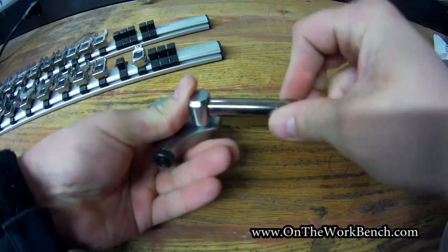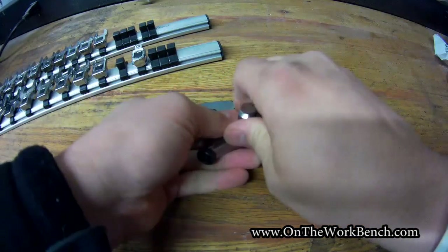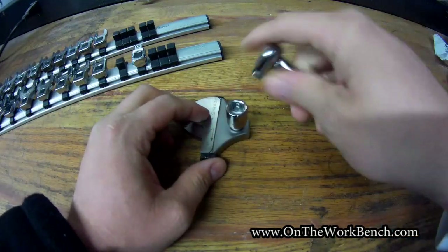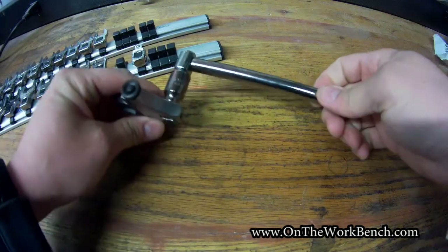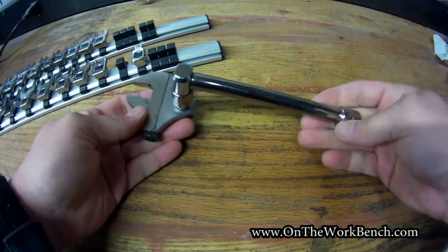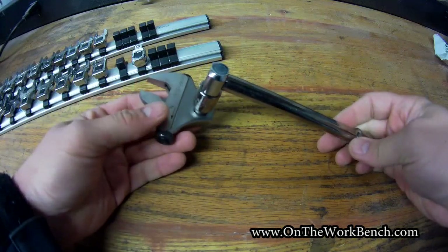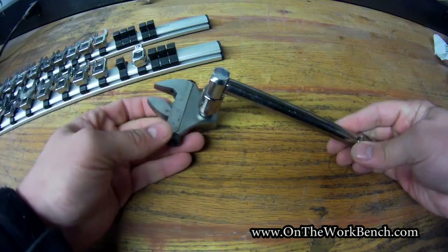Then you could put another extension on the other way and now you've got an offset adjustable wrench. You can see where that could get stacked up with a small adapter to create any sort of weird combination or obstruction wrenches you'd need to get to anything in particular. I can see where this might be useful for some in-home plumbing applications, like a basin wrench possibly.